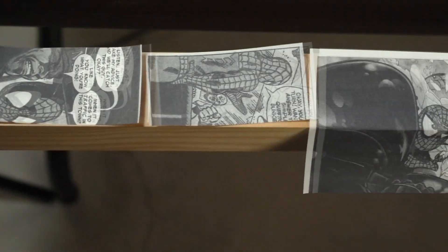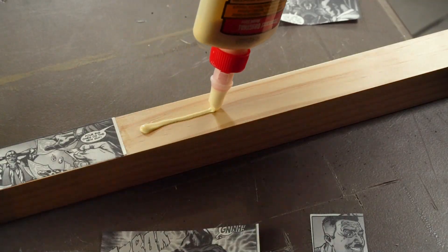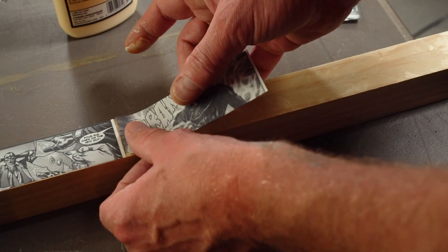It's gonna look cool in my collection room — that's where I'm gonna put it. So I wanted it to kind of fit in there, so I created all this different stuff.